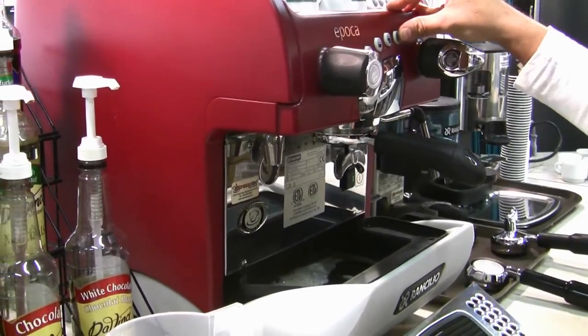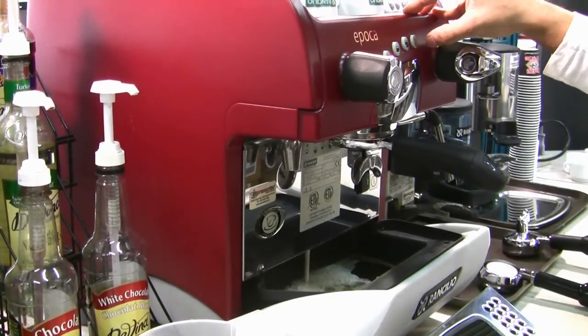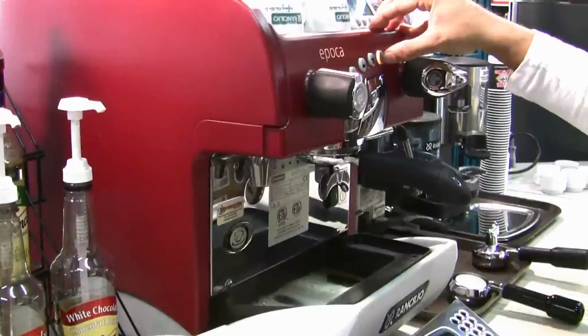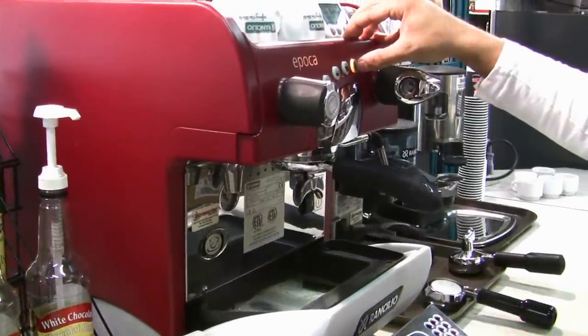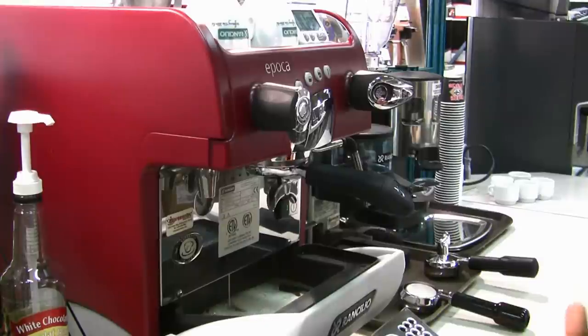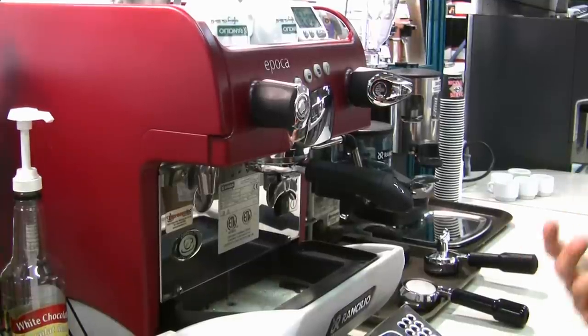We want to repeat that procedure as mentioned earlier. This helps really work the detergent into the three-way valve assembly. Once you have done that, let the machine sit for a good 10 minutes — that helps the detergent really work away and clean up that group head assembly.